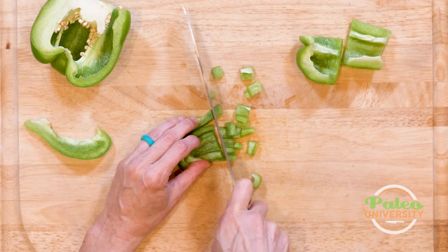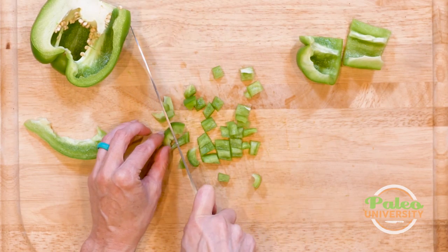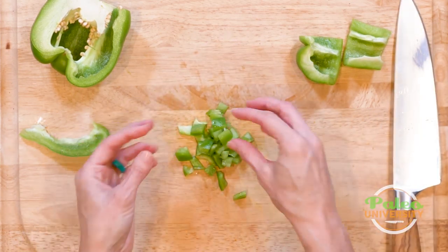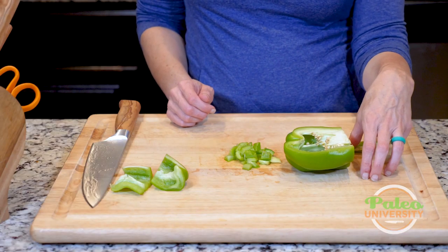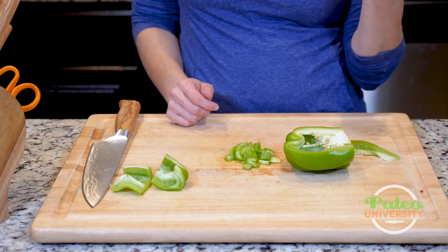I could have made any size slice that I wanted to. Then from here, I would bunch them together and cut like this. How close together or far apart I cut is going to determine the size of my dice — but that's the basics. And there I have some diced bell pepper.